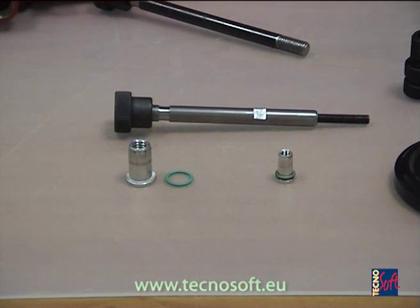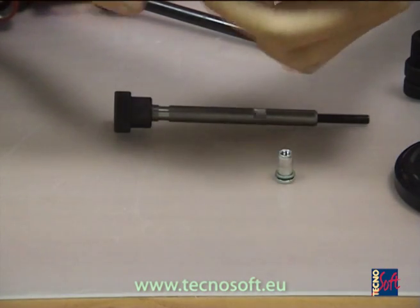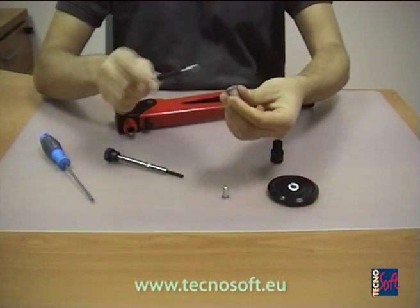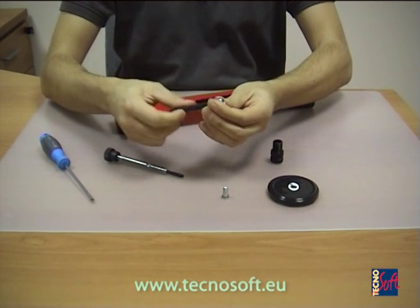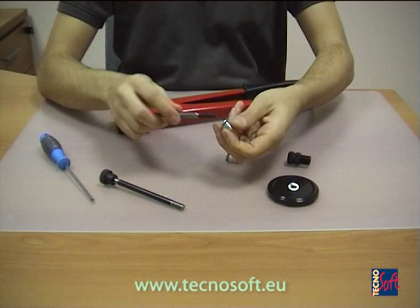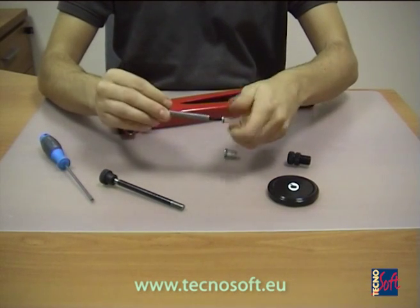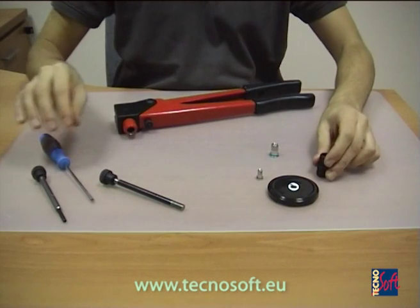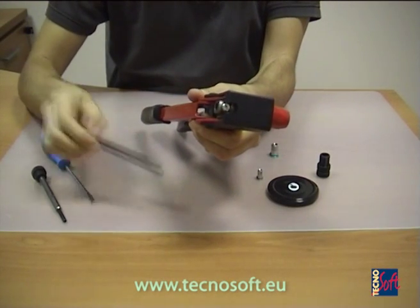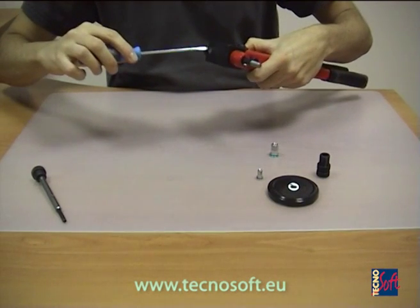First of all, prepare the rivets with their proper O-ring. Then take the correct threaded pivot — there are different diameters for the different rivets. Insert it in the top part of the riveting tool, then fix it to the riveting tool by screwing the top screw.